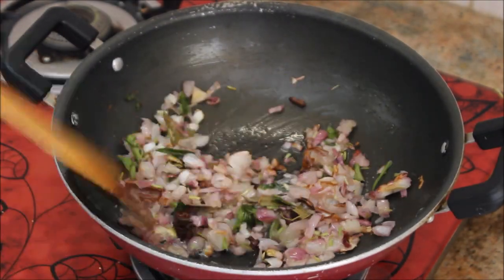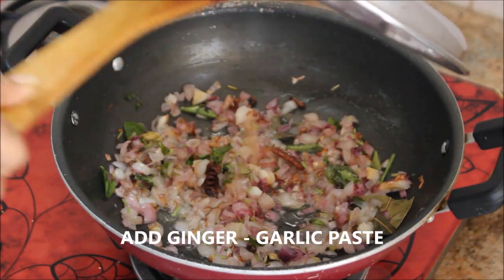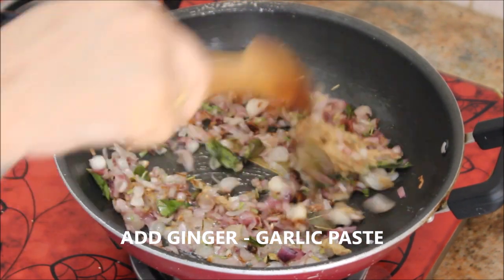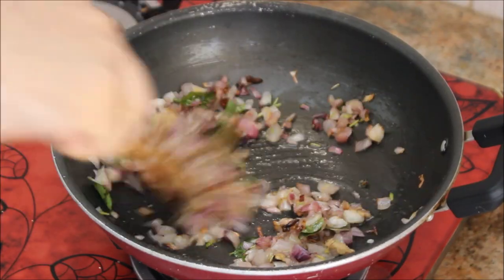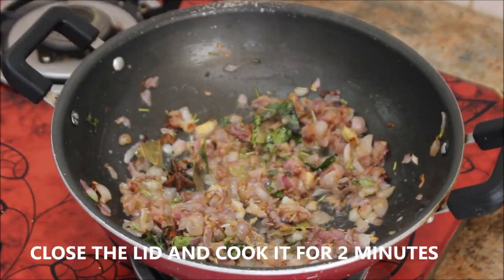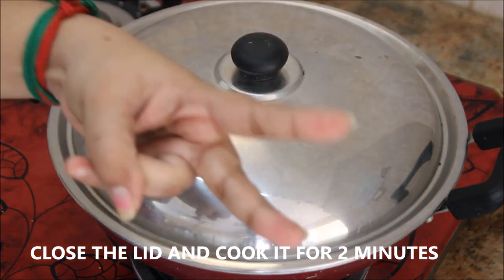After five minutes the onions are softened. Now I'm going to add the ginger garlic paste - about one tablespoon. Stir nicely, close the lid, and cook it for two minutes on medium flame.